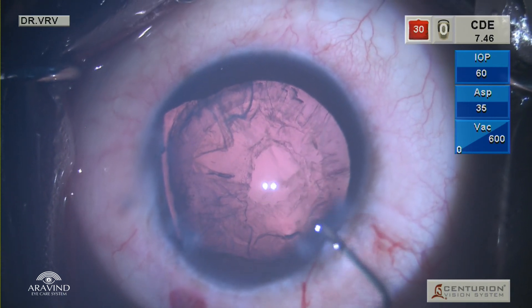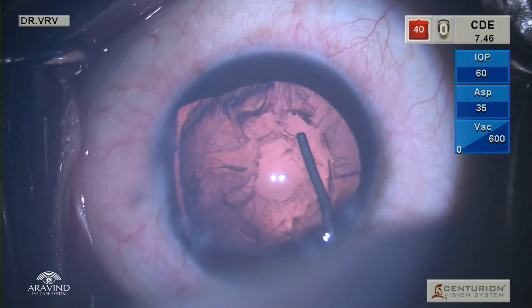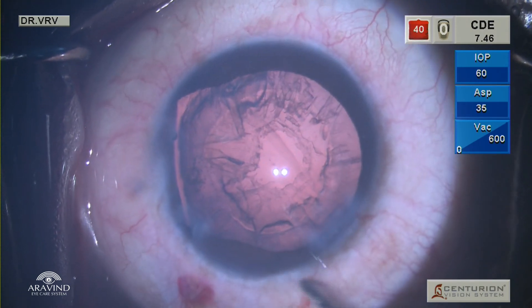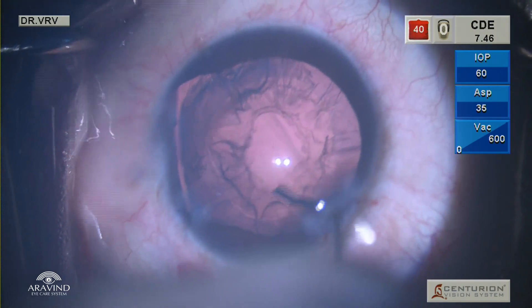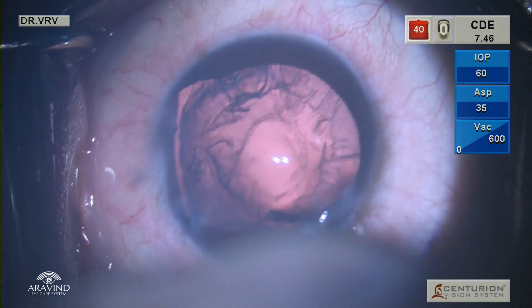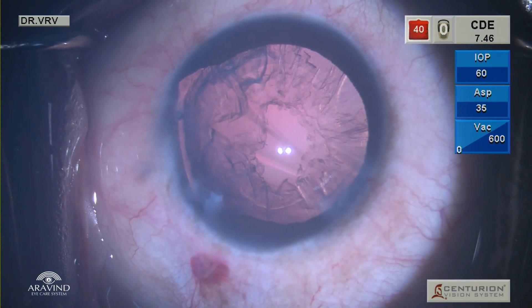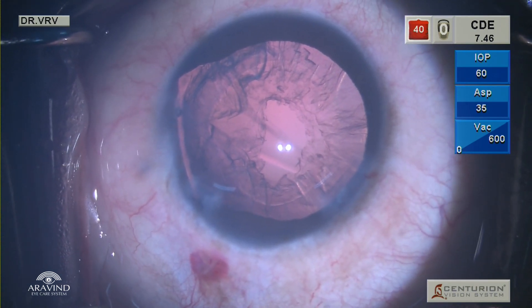In this particular case you can see there is no cortex in the center of the posterior capsule, which is a good sign. Using the hydrocannula filled with BSS, gently perform posterior capsular polishing, which helps in separating the cortex from the posterior capsule and also at the equator. As a result there won't be much stress on the zonules while removing the cortex.